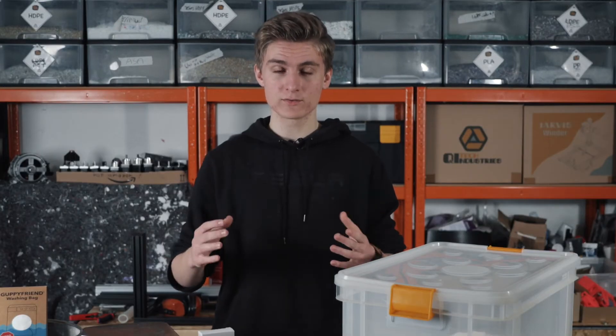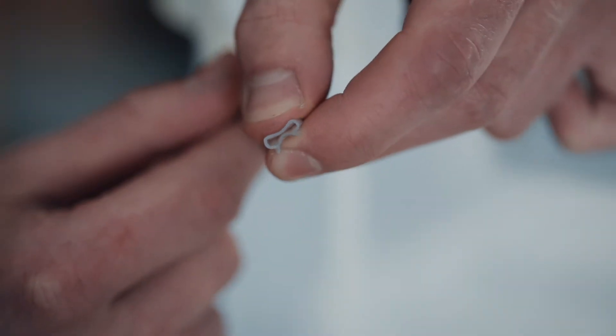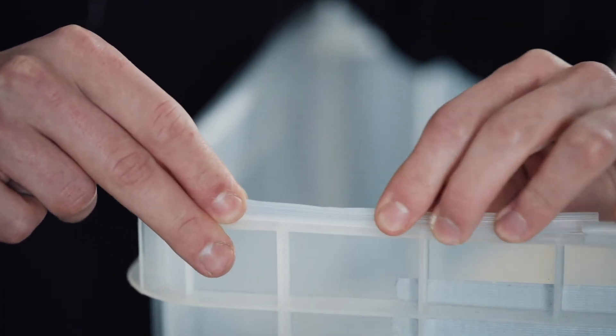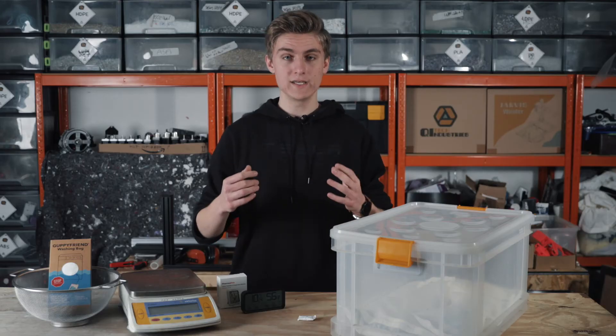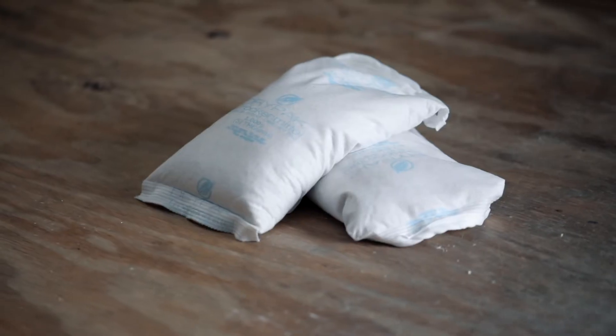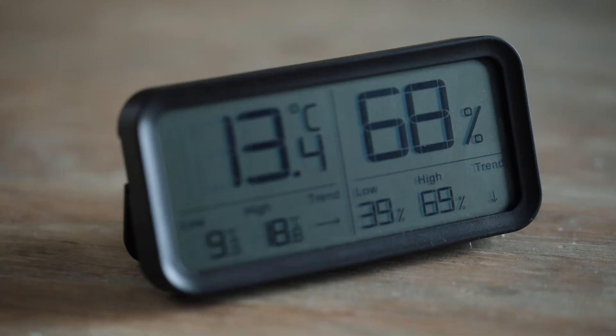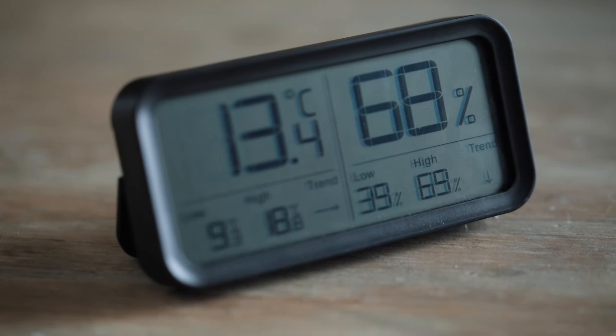To make our dry box we simply use a plastic box that we upgrade with some window seals to make it airtight. Then we get two kilos of silica gel and a hygrometer to check the humidity inside the dry box.